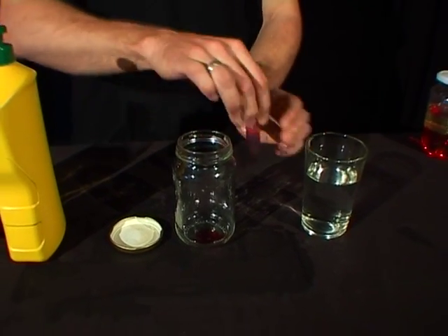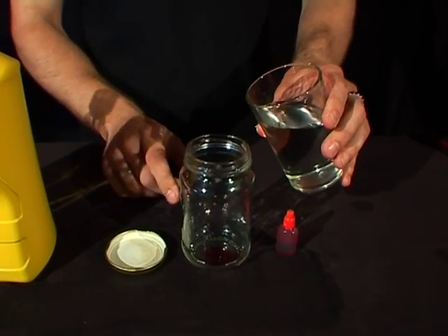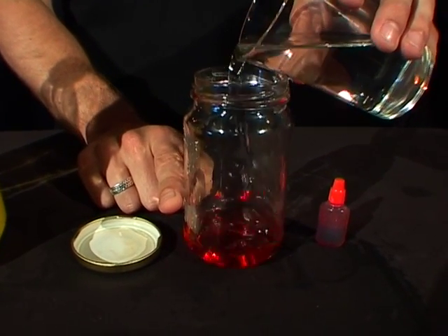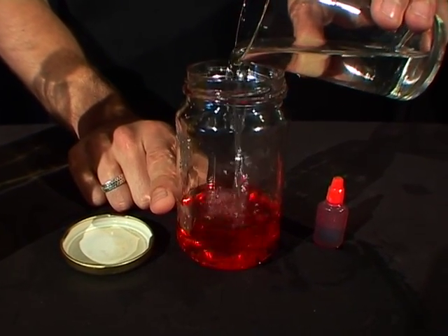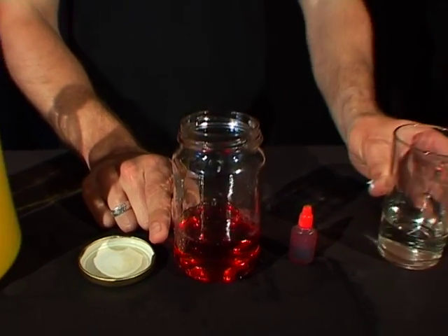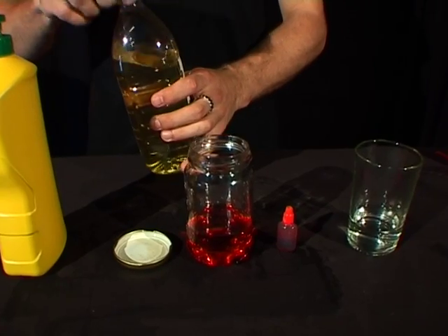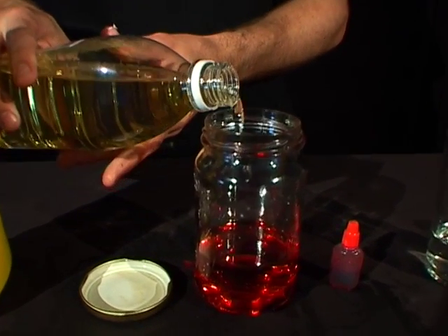A couple of drops, and now take the water and fill it up to about one third of the way up. So just pour it in. And now take the cooking oil and put a similar amount of cooking oil in, so it will be about two thirds of the way up the jar.